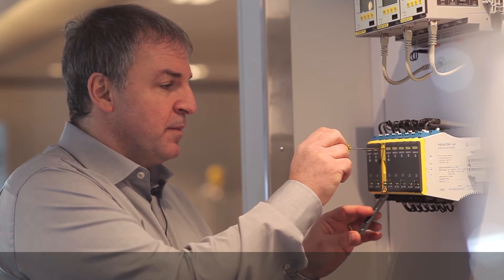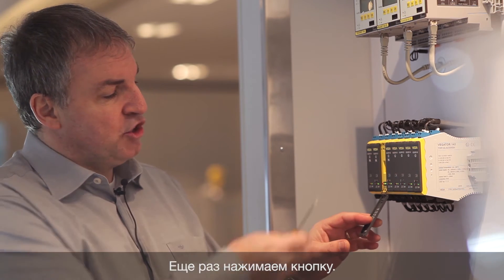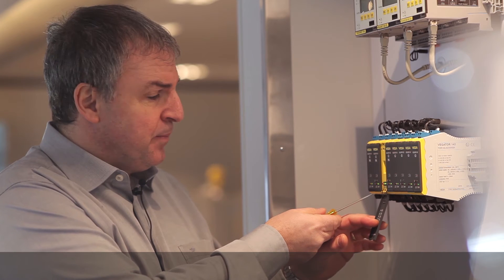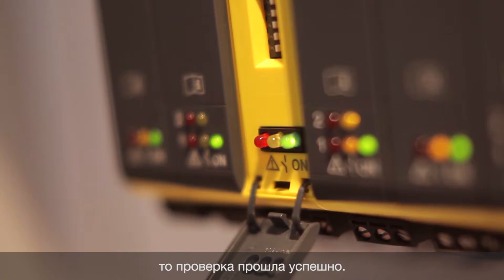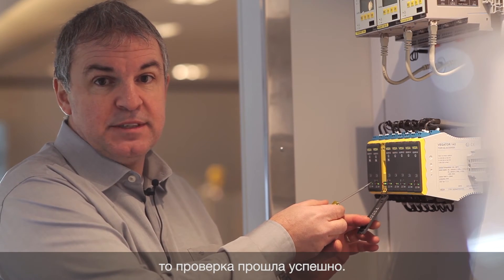So we try again. The test is generated automatically again, and after three seconds you see no red LED, which means a successful test is done. Signal conditioning instruments with test function — vibrating level switches and connections can be tested easily, quickly, and conveniently.